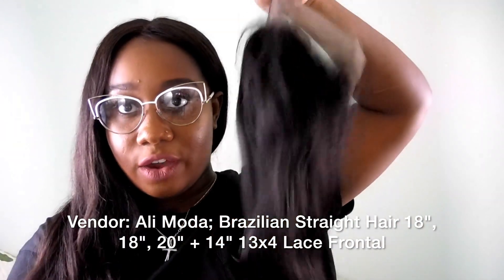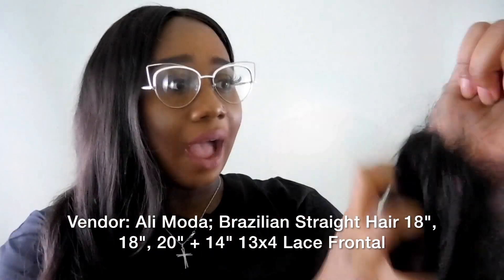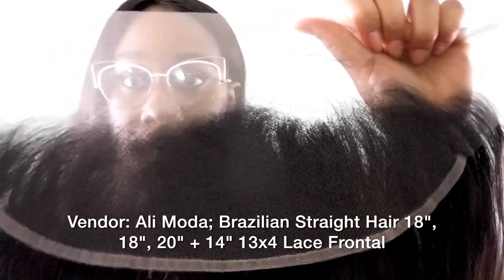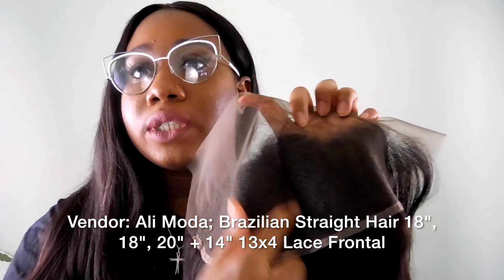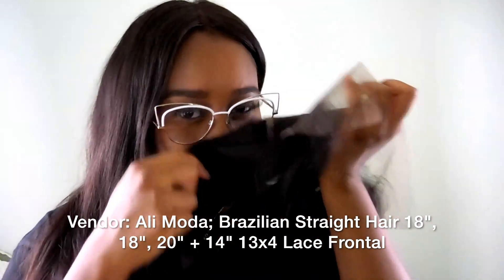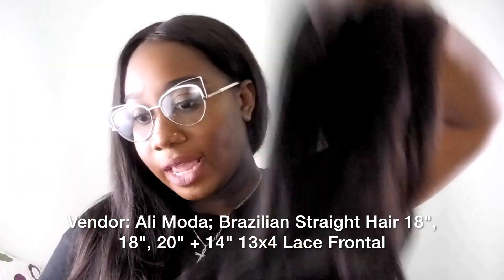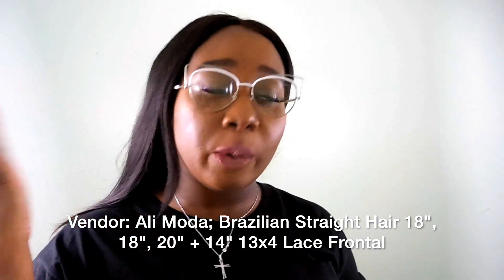This is the 14-inch frontal. It seems like it's already customized a little bit — I'm definitely going to go back in and customize some more. They do have baby hairs. I wish there was a little more parting space vertically, but we're gonna make it work. It's a very beautiful frontal — no weird smell, no chemical smell, no formaldehyde smell.